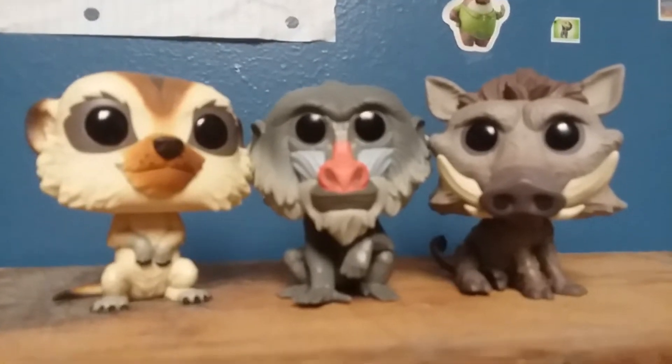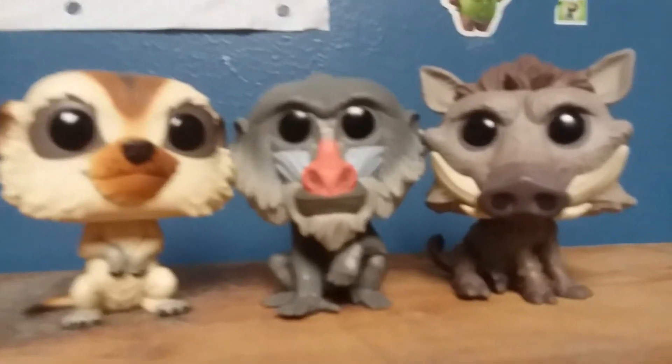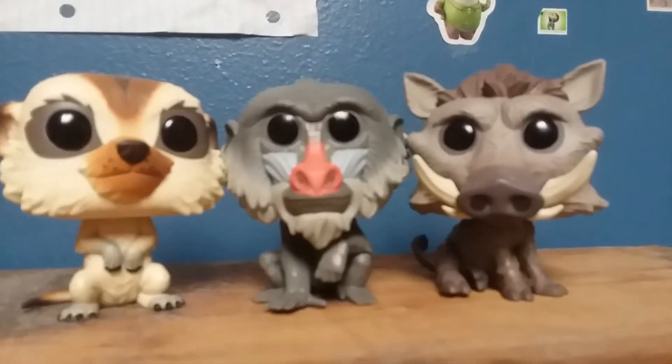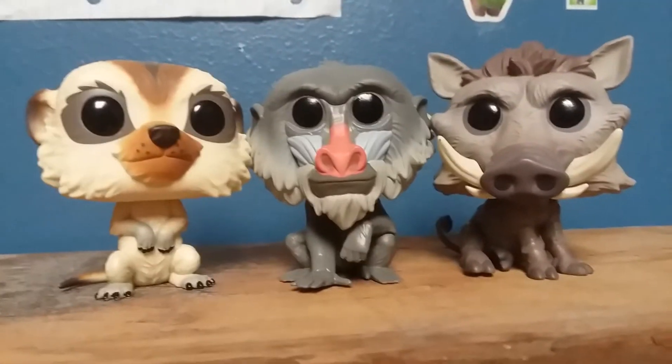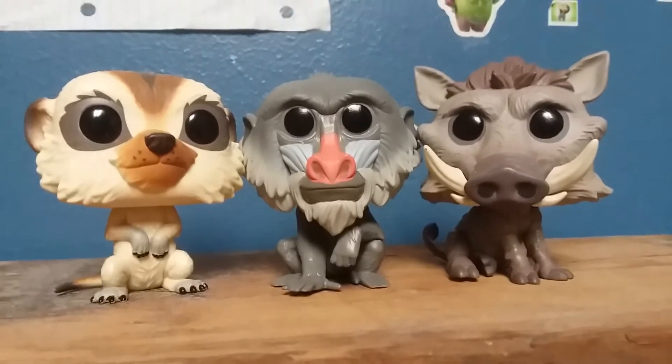All in all, it's really great, and this was my review of Rafiki from the 2019 Lion King movie. Be sure to like, comment, subscribe, and I'll see you around.